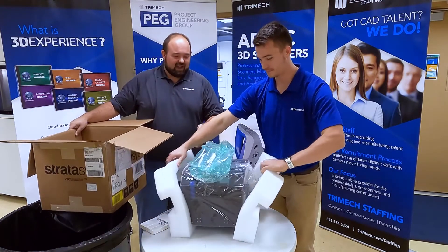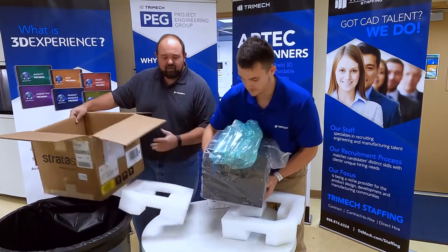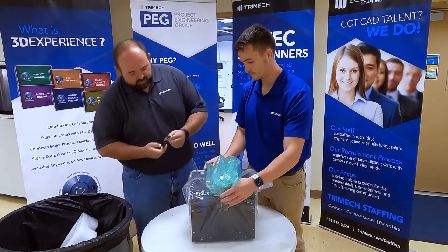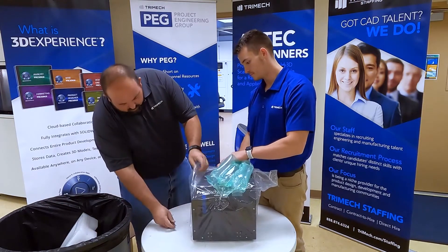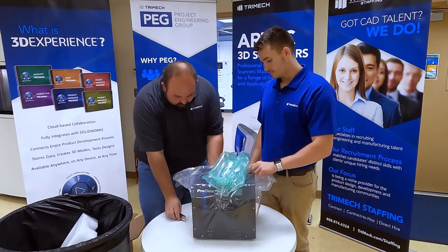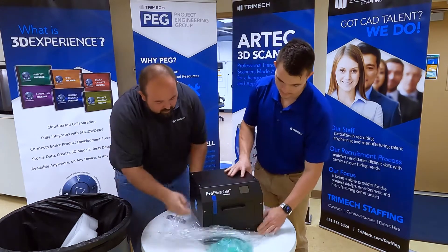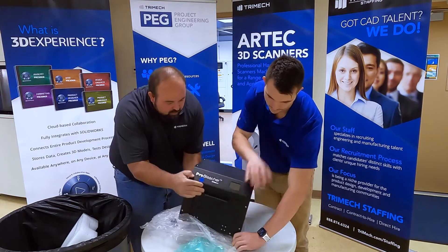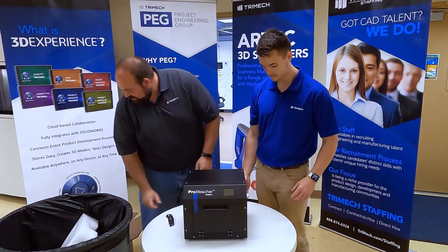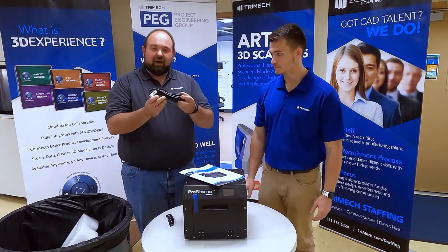Inside the box we have packaging material and a small little kit — let's find out what that's all about. And here you have it, the Pro Bleacher system. You also have in the box an orange manual and a power cable.